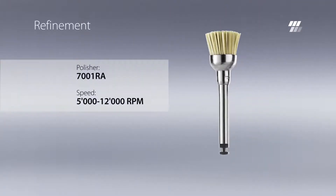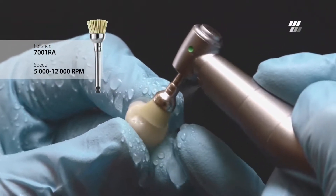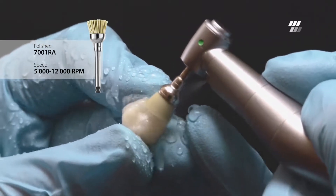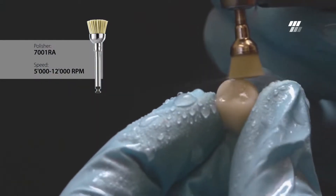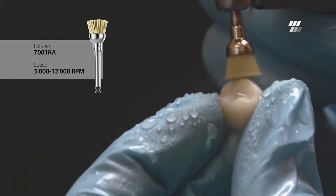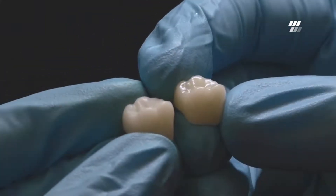For final refinement and a tooth-like enamel gloss, it is recommended to use a Diatek brush. The thin, smooth bristles are coated with fine grit silicon carbide polishing powder. This allows polishing without paste. It is particularly important for this step to exert minimal, constant pressure. The result is a natural looking surface with superior gloss.